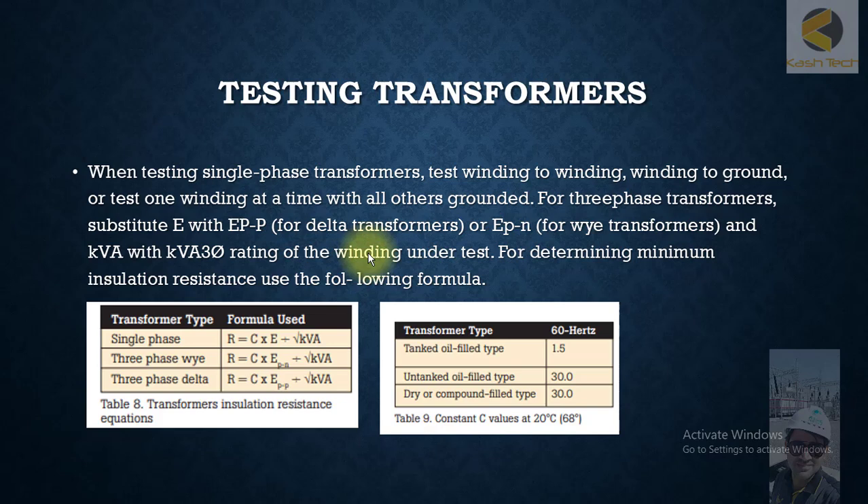Hey guys, now we'll check how to test the transformer. First of all, you have to isolate the connections of the transformer. Then you can do the transformer testing in different combinations.